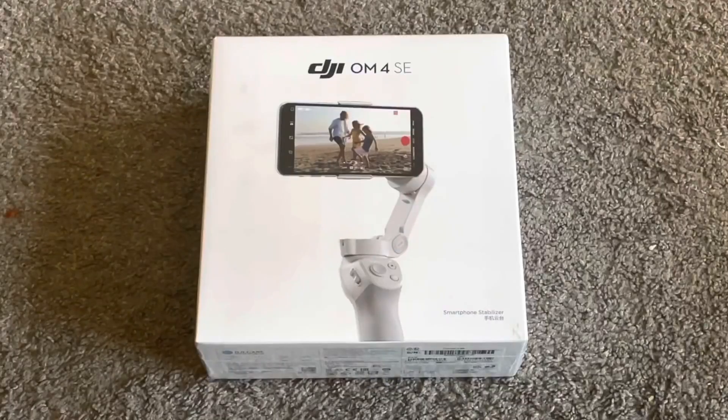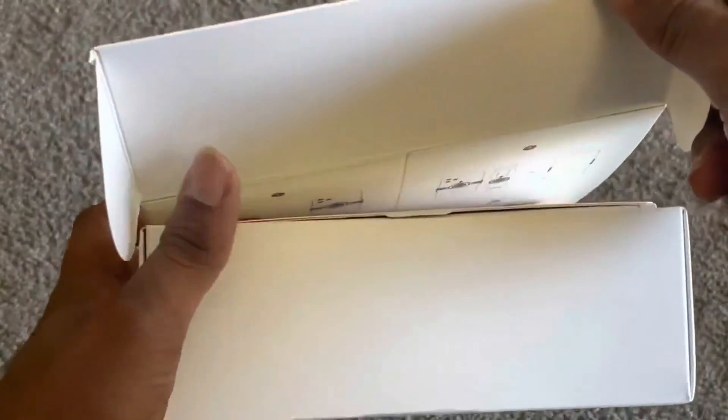Hey guys, welcome back to our channel, Olivia and Alima. Today I'm gonna unbox the Gimbal DJI OM4. Let's get right into it.